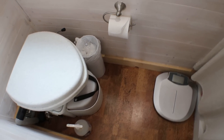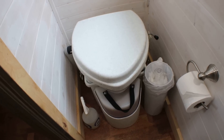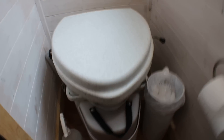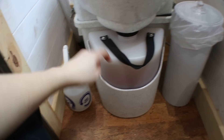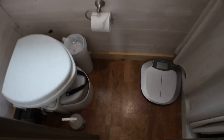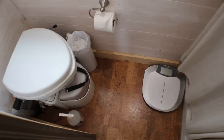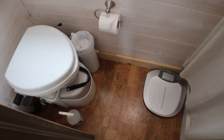There are lots of other details on Nature's Head, but I do get asked questions so I'll do a quick clip. This toilet has two parts: this bottle right here holds liquids, and this big part holds solids. The solids part I only empty about once every three to four months — it's not full yet.